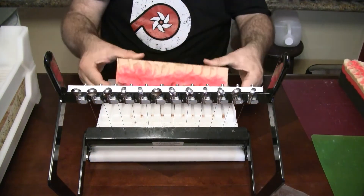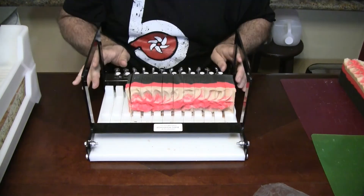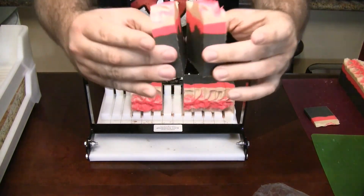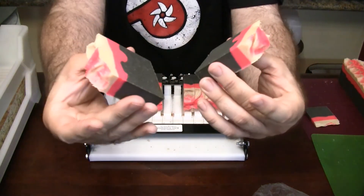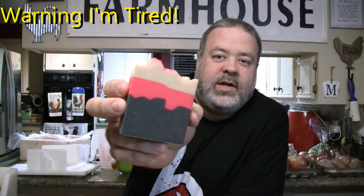Alright guys, it's been about 48 hours, so let's cut into this and see what it looks like on the inside. We noticed they didn't quite cure enough even after 48 hours, so we left them as logs to cure for another 24 hours. Now they feel a lot better, so let's cut these bad boys open. Alright, the maiden voyage — get the two together. That still came out pretty cool!